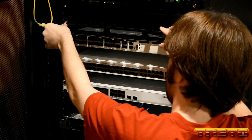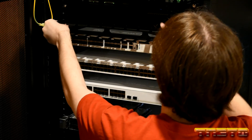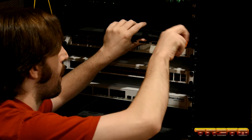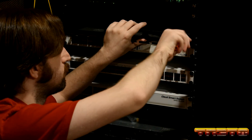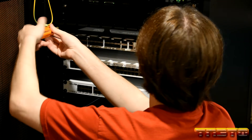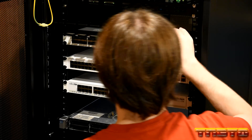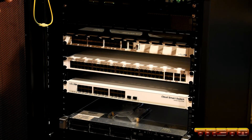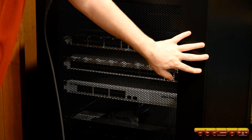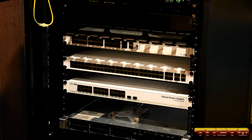So guys, there's the first one installed. Am I able to still close the door all the way? Yes, I am. That's very important, guys - very important. So let's go ahead and install the other two.